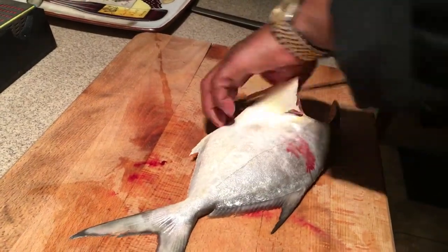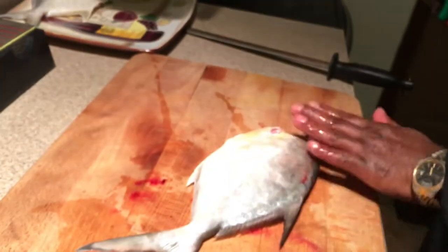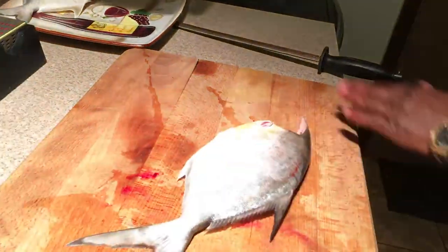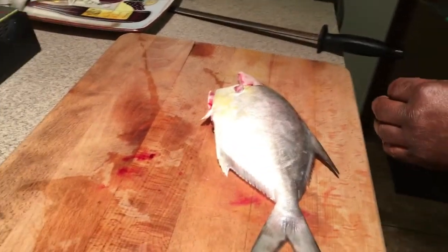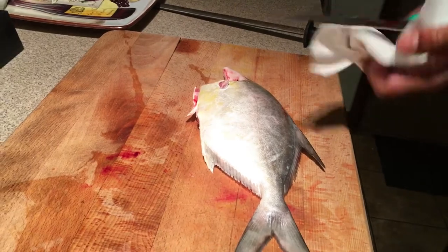Pull out the guts if you want. If you don't want to pull them out you can leave them in. I like to pull them out and rinse that blood out — I like a nice clean fillet. So you're going to have a fillet that's pretty clean.